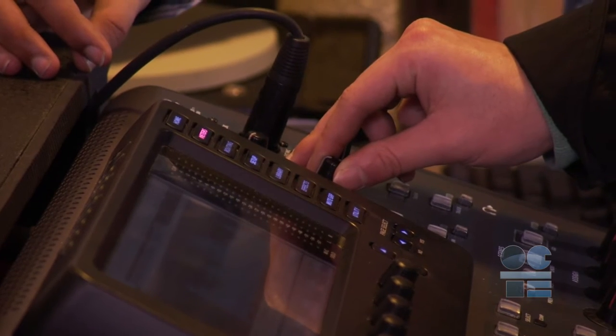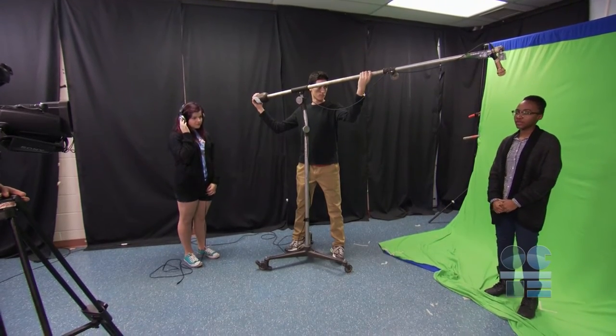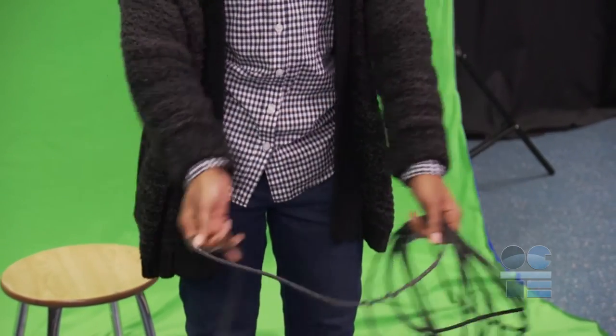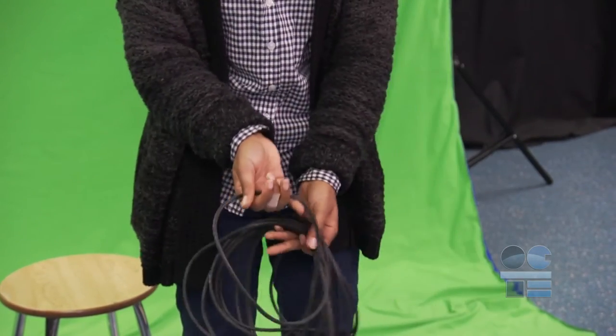Limit output volume to approximately 85 dB — constant volumes above this level can damage your ears in as little as 15 minutes. Always use the reverse cord wrap technique when transporting cords, winding cords, and putting cords away after your production. It's like a slight twist with your fingers as you make the loops.